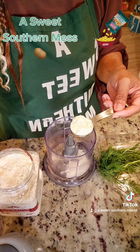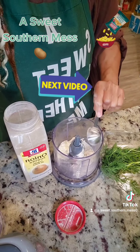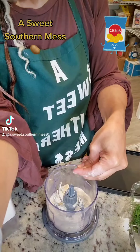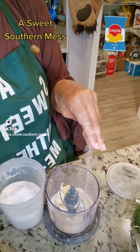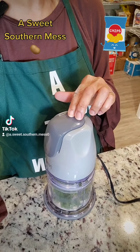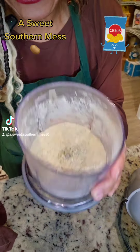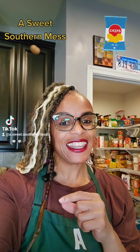Grab your spice grinder and add to it 3 tablespoons of your buttermilk powder, 2 tablespoons of your onion powder, 1 tablespoon of your garlic powder, a half teaspoon of your sugar, and 1 teaspoon of your kosher salt. Mince up 3 tablespoons of your fresh dill and add it in. Mix it until it all comes together. That's beautiful, y'all — it even smells like it. Alright ladies, I'm coming for your southern card. Set that aside.